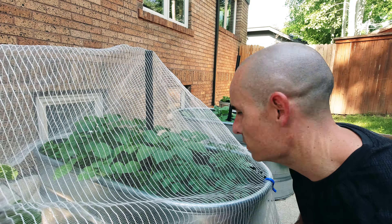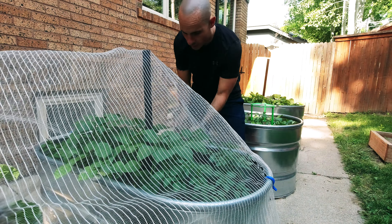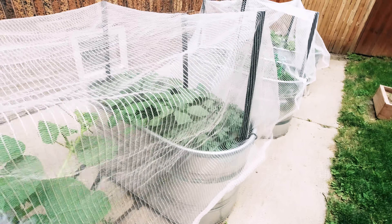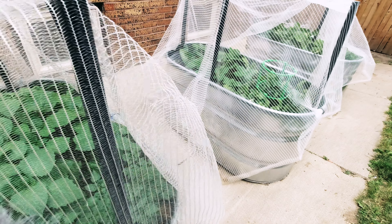Do the same on the other side, and finally one on the back. Now my netting is nice and secured — it's not coming off when we water, when there's high winds, or even hail.